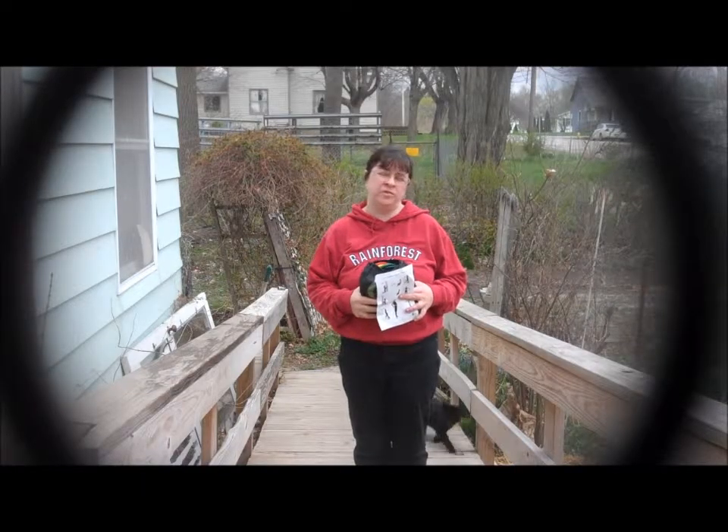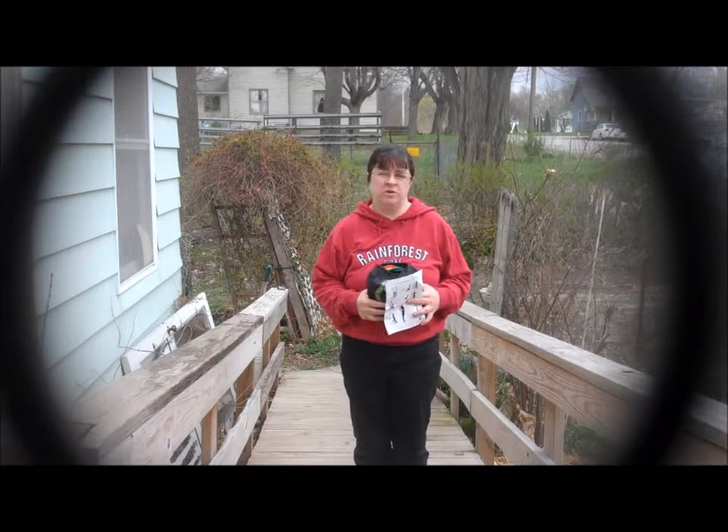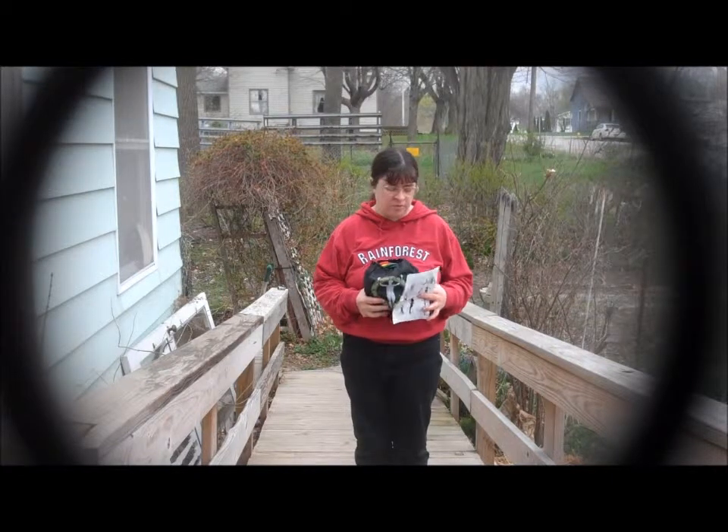Hi, this is Sherri Ann Richardson from ExperimentalHomeCenter.com. Before we begin, I do want to tell you I did receive this item for free or at a reduced price in exchange for my honest review.